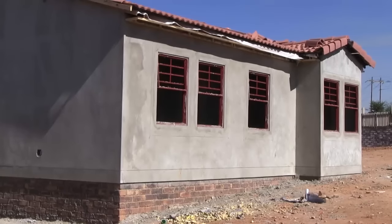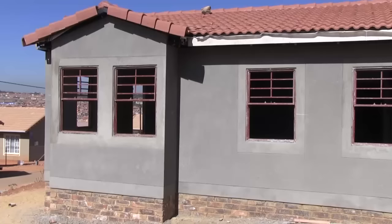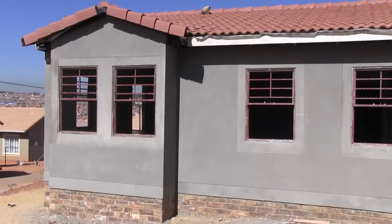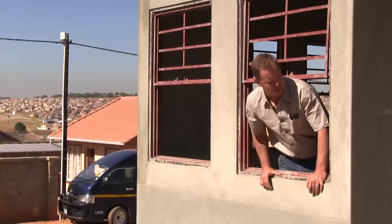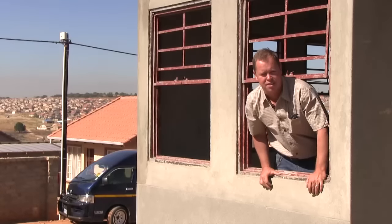Once the house has been plastered, we give it a rough cut finish. From then onwards the house is basically ready to accept its final finishes. To get to this stage from erection takes about a week.